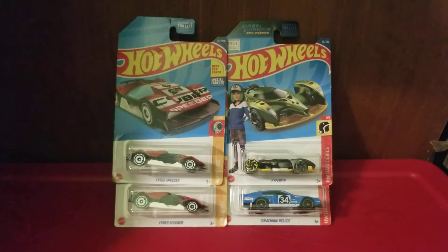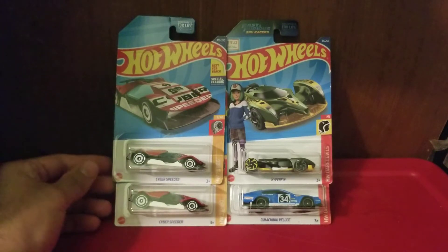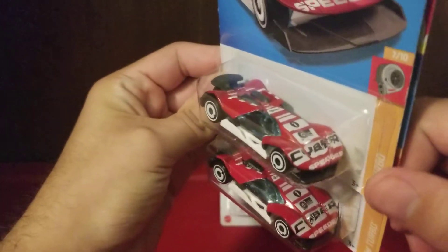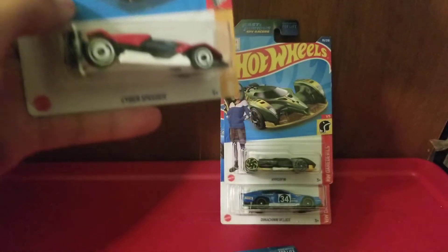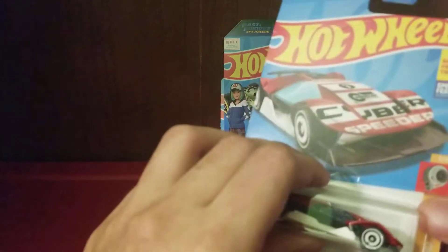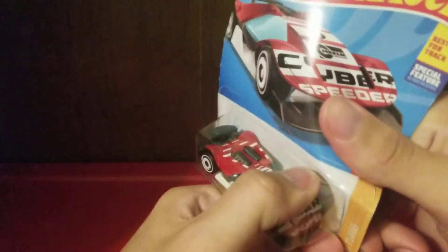Hello everyone, today we're going to be taking a look at these Hot Wheels I got on vacation. I got two of these because I really like the design — one I'm going to open and the other I'm keeping because it has that cyberpunk design that I like. They have that cyberpunk look to them.